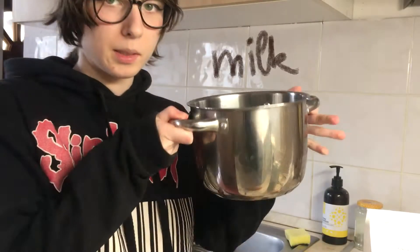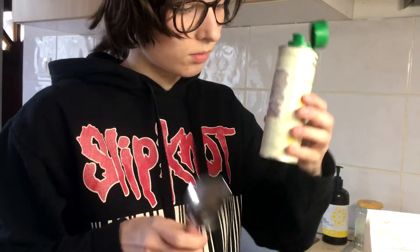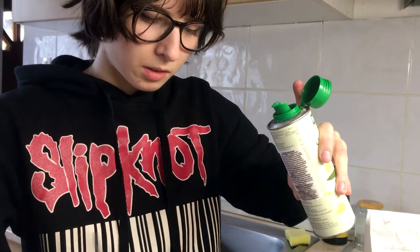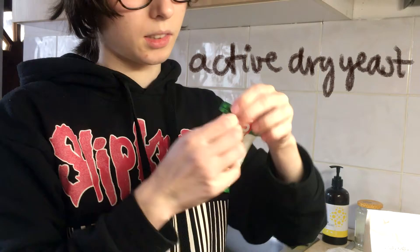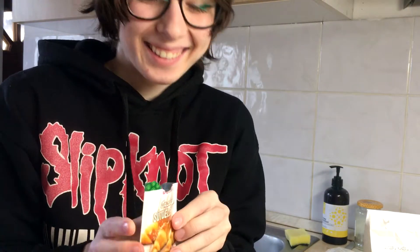We have milk in this — like any type of milk, rice milk or anything, it's gonna work. This is sesame oil. You need vegetable oil. One tablespoon, and then the yeast, which is active dry yeast. I'm kind of speedrunning this because I...